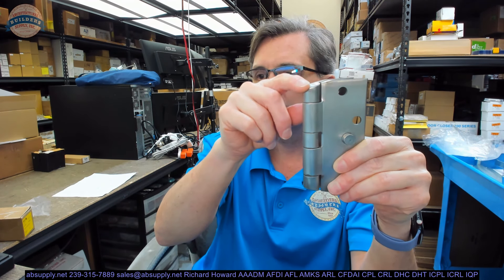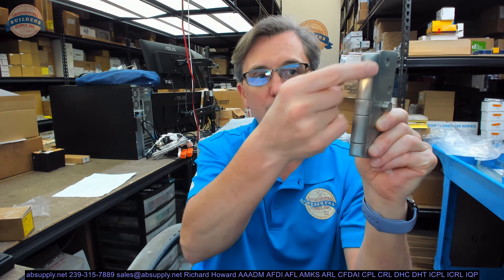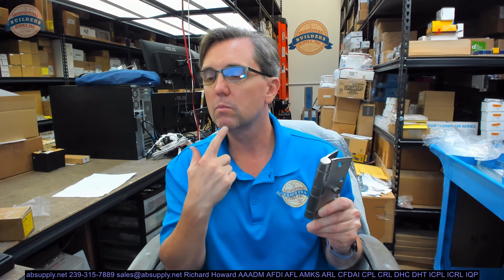Dissecting the part number: IHT stands for institutional hospital tip. CCB means concealed bearing — a very friction-reducing construction in this five-knuckle hinge. The 199 means two things: heavyweight and non-ferrous base material. This happens to be 32D finish, so it's stainless steel. If it were a 613 finish, it would be made of bronze — still non-ferrous. It would never be made of steel; that would be a CB160 or CB168.